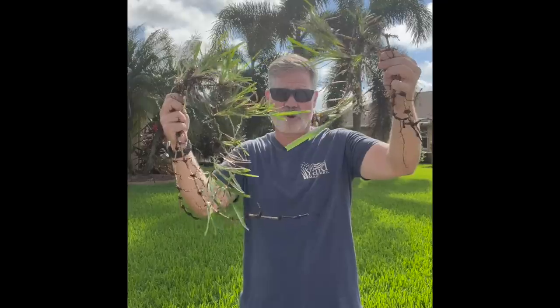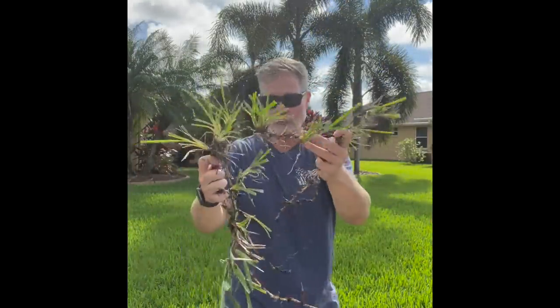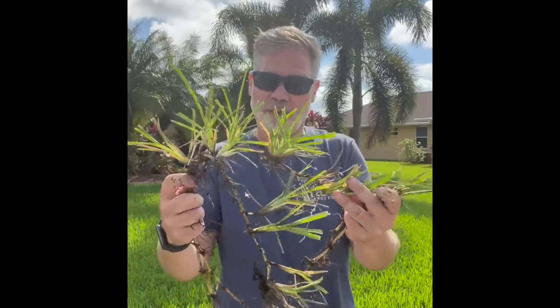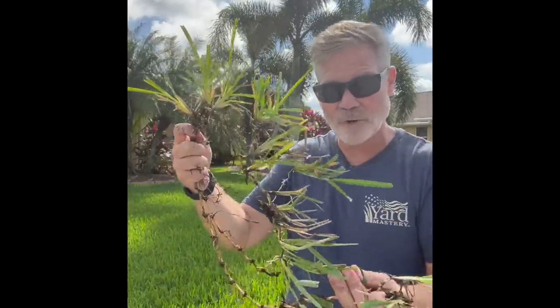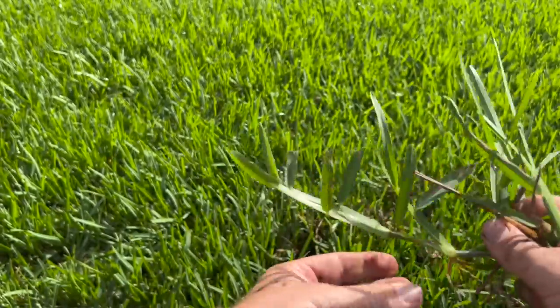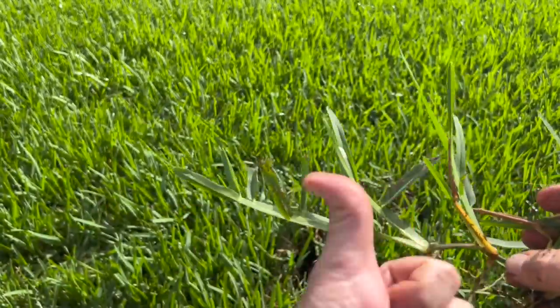When it comes to Florida lawns, realize these stolons are strong and they will take ground. Look at those runners running all through there, pushing up more green grass and making more growth. That is why this grass recovers so well. When you have a problem and something looks bad, you just push it — you fuel that growth so it recovers all on its own. That's why it's called a self-healing or self-repairing grass. Things will be slower right now, but you can still push those stolons to continue to move and produce. As old stuff sloughs off and dies, new growth replaces it, helping fill in any thin spots from the summer.